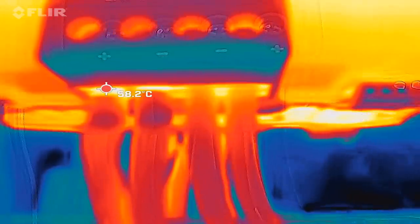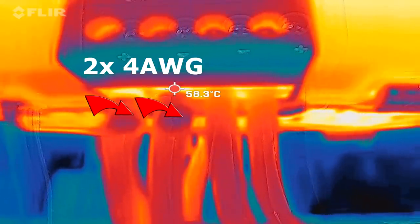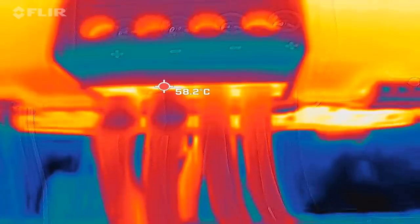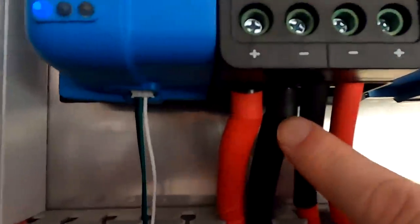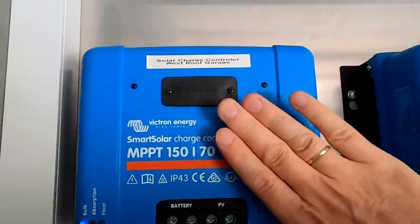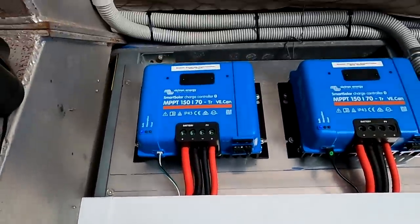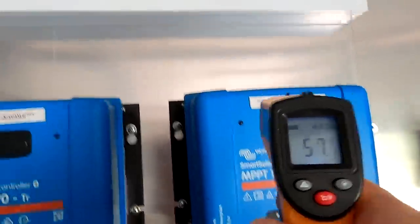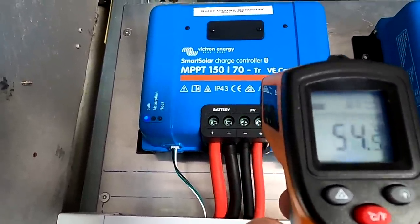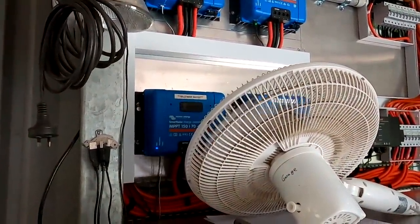Looking at the connections from the west roof controller: the two outgoing cables to the battery are 2×25mm with ferrules; the incoming solar on the right has no ferrules because at the time I didn't have any in that size. So we can see ferrules on one side, no ferrules on the other — and they're getting really hot. I'm actually considering some sort of fan installation here. Measuring: 60 degrees on the west roof, 57 on the east roof, 53 on the big shed, and 54 on the carport.